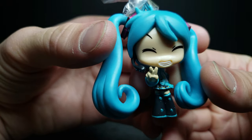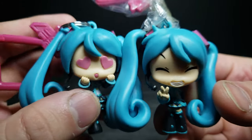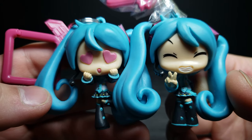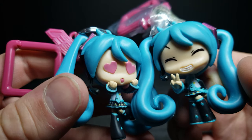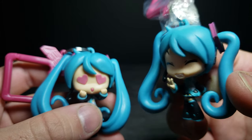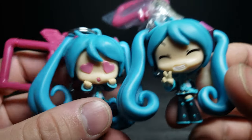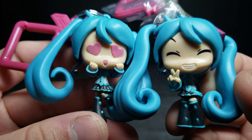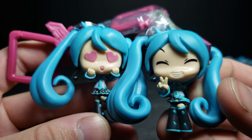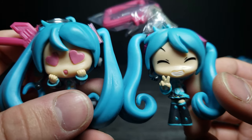Let's compare both of them together. They're pretty much the same size. What's interesting is that on one figure the belt ends at a certain point, but on the other it moves all the way across to where the tie is. I'm sure they have different castings for these. Pretty cute — something you'd pick up and hang on your backpack or keychain.